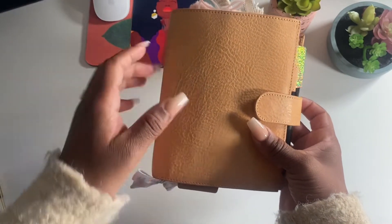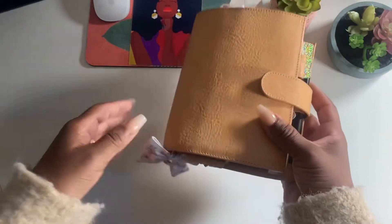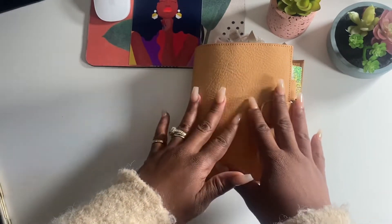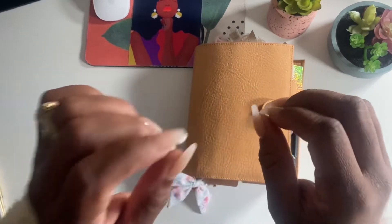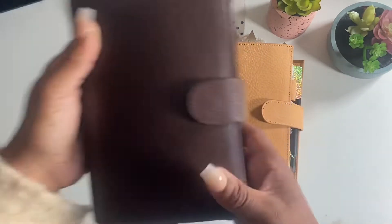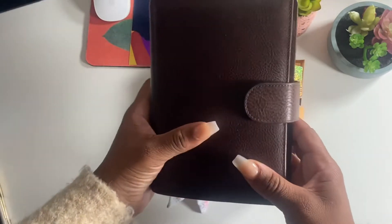It's so cute. From the time I opened the box for this planner, it was love. So much so that I abandoned my personal size unicorn, which is the Amica in the dark brown.